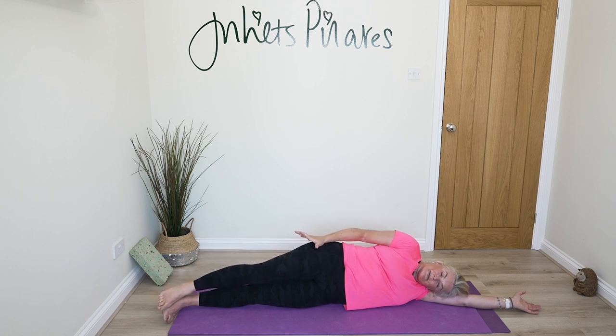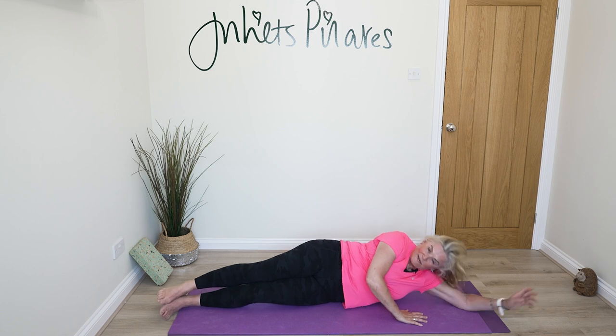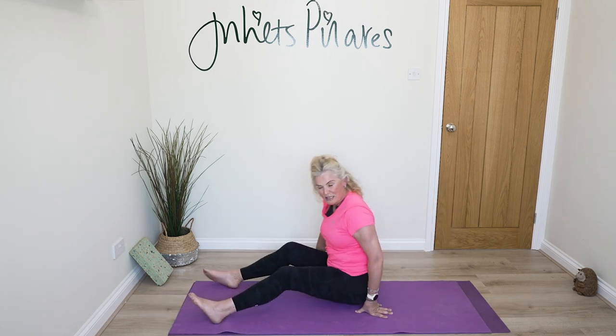Bring your leg back down, and from here push yourself up to sitting for our next exercise. We're going to come into spine twist.